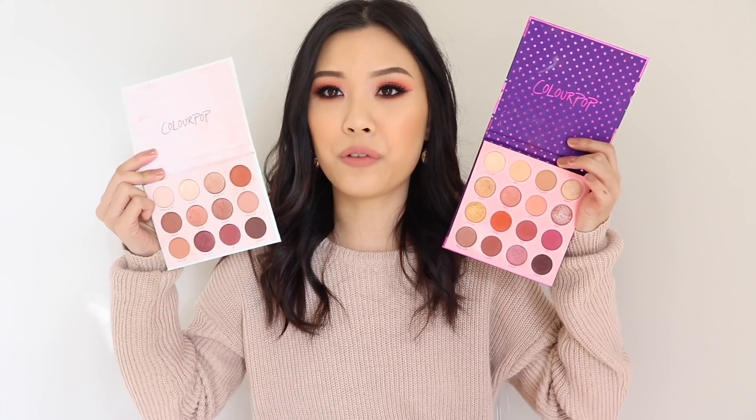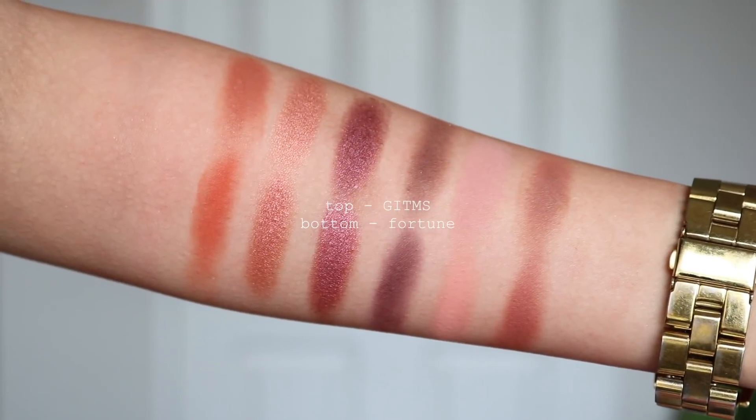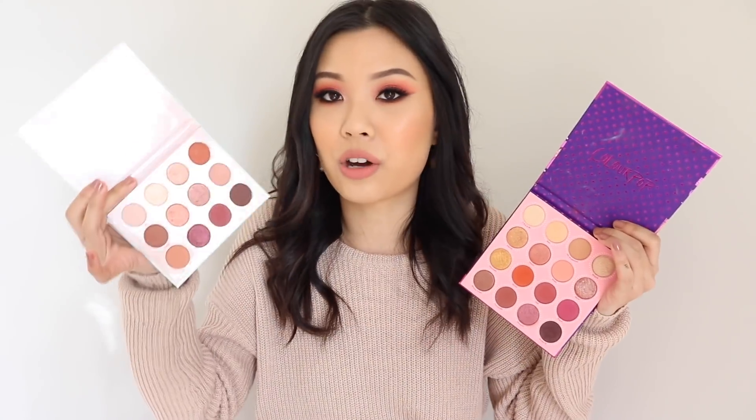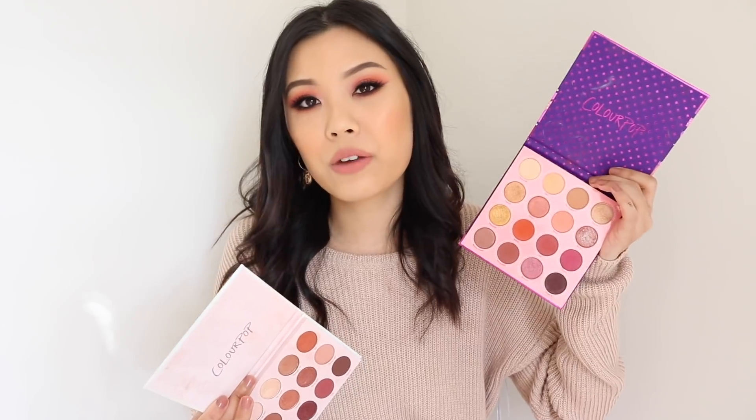I'm going to compare it to Give It To Me Straight. When I see this palette I think of warm and berries, and I also think that of Give It To Me Straight. The Fortune palette is kind of the bigger sister, with more shadows playing off Give It To Me Straight. Holding them up, they look pretty similar. When swatching what I feel are dupes from each palette, they are a little bit different, but if I had to choose, I would go for Give It To Me Straight — it's more up my alley for everyday and full glam. The Fortune is a little bit too bright for me for everyday.